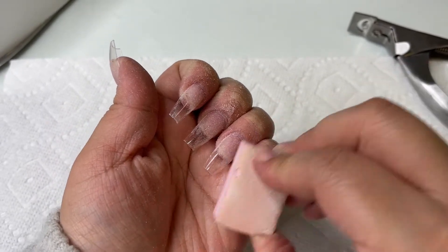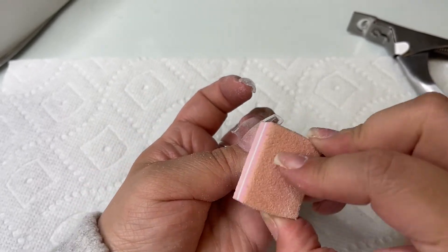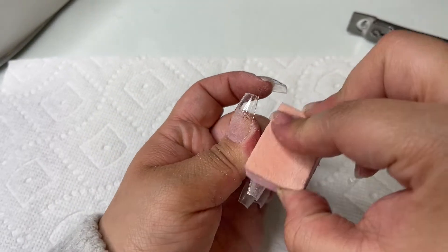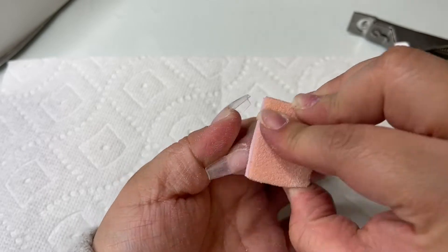After I like how the shape looks, I'm going to use this buffer to remove any lines the file left and remove the shine from the actual tip so I can go ahead and polish. If you don't remove the shine from the tip, what can typically happen is that the gel polish will just peel off because the surface is too smooth.